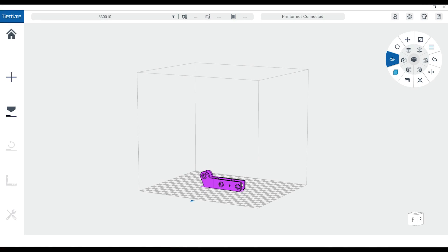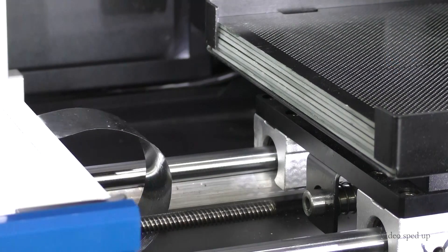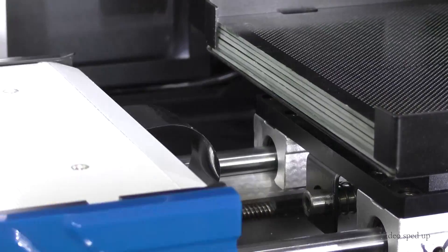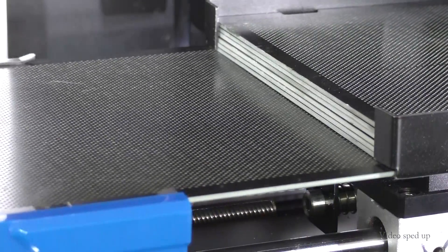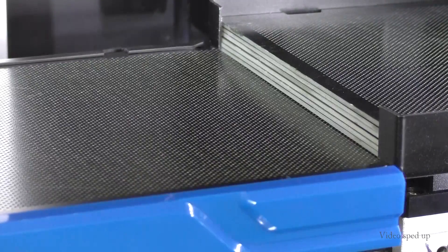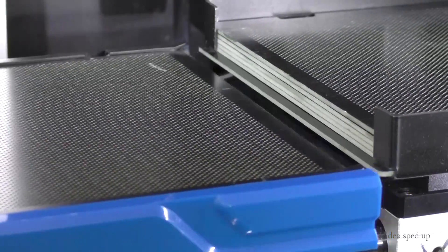Let's put this printer to work and give it something to keep it busy. We'll load up our design in UpStudio — we're going to be queuing up this hand clamp. As you can see, the platform moves to the right and grabs the first perfboard. It uses the pallet system, similar to ones used in CNC machines, to push and pull the perfboard until it's in place. And then we're ready to get printing.